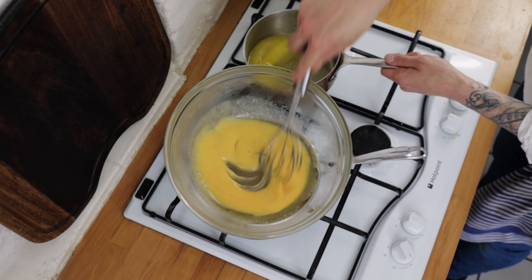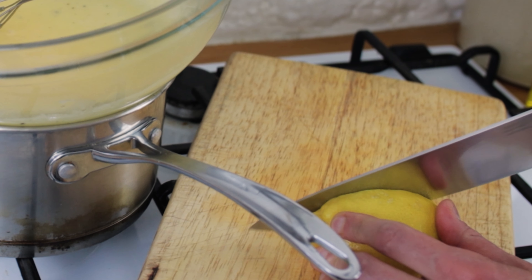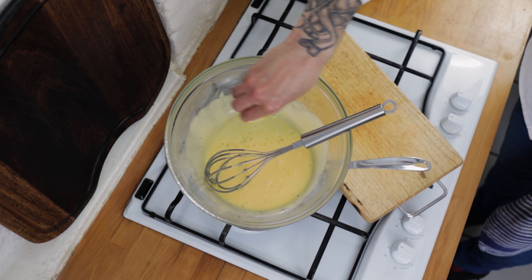Once you're starting to get the consistency of a sauce, add a little splash of white wine vinegar. Keep stirring and then season the sauce with a nice pinch of salt and some freshly ground black pepper. Add any more butter that you need, give it a quick taste, then take a nice fresh lemon. Cut off a slice and squeeze a little splash of lemon juice into the hollandaise. Give it one last good whisking and when you're happy with the consistency, your hollandaise sauce is ready.